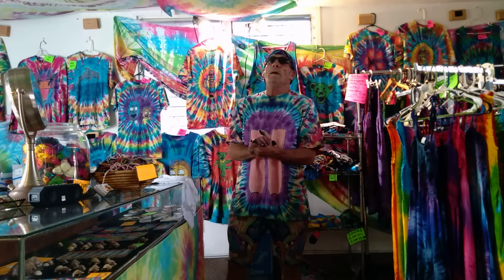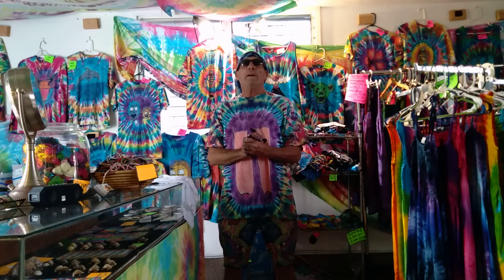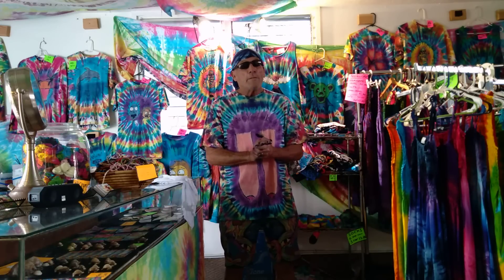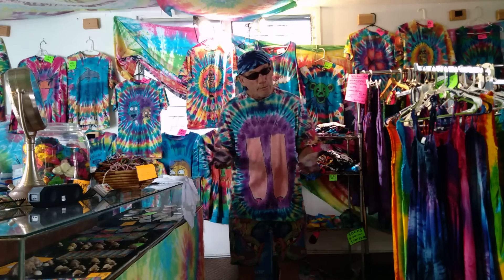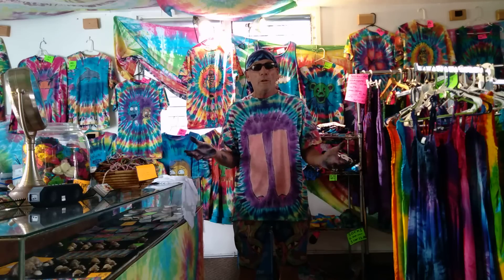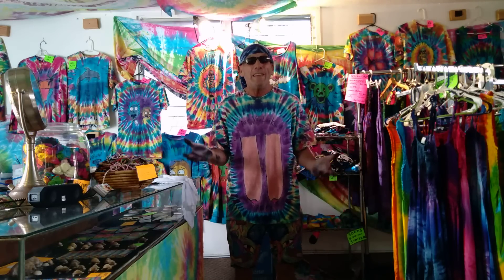I want to thank the good Lord for all the talent that I've been given. Thank you God, thank Jesus. So I can share with all you guys — sharing is very important. Share whatever you have. If you don't share whatever you have, it's worthless. But if you share whatever you have, it's priceless.